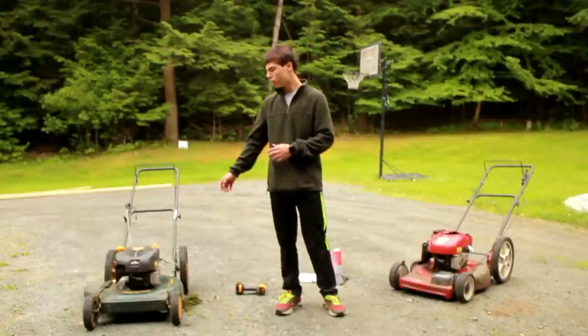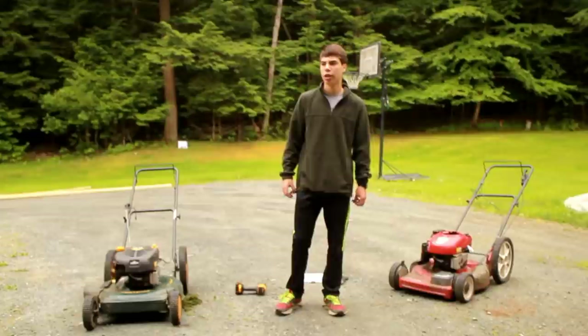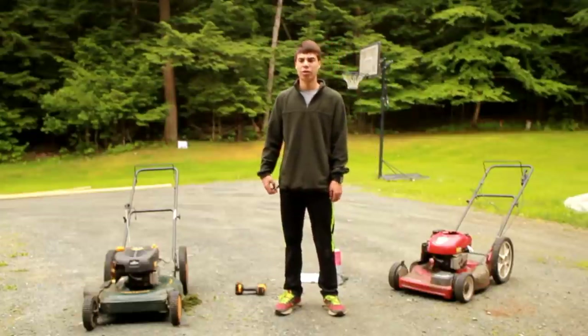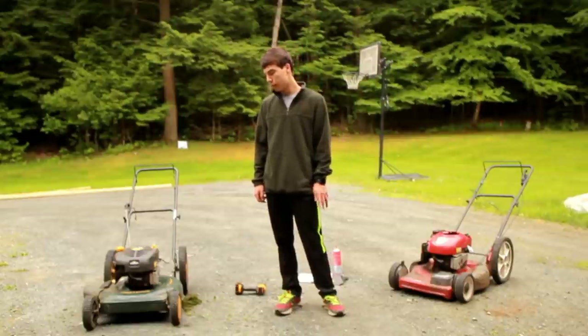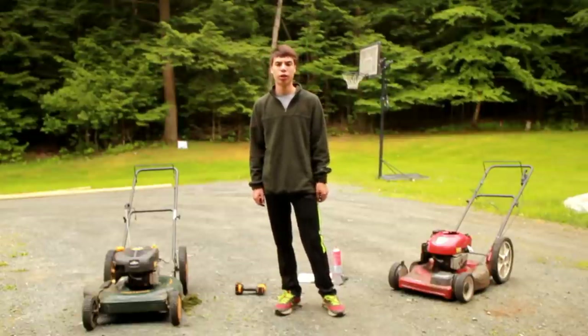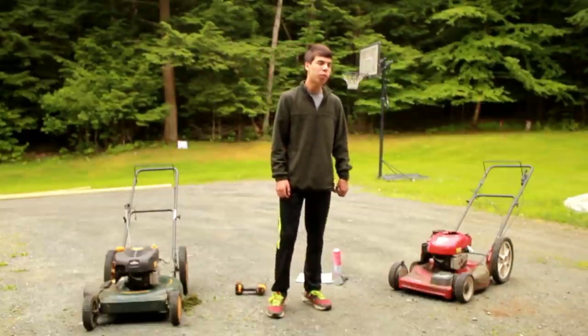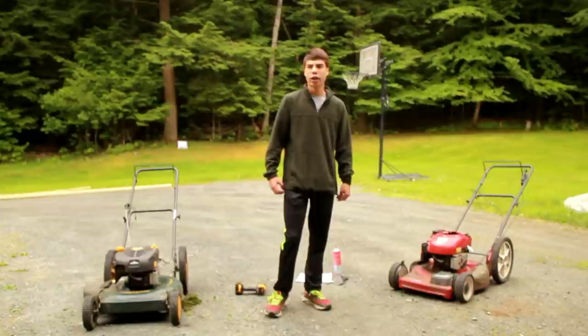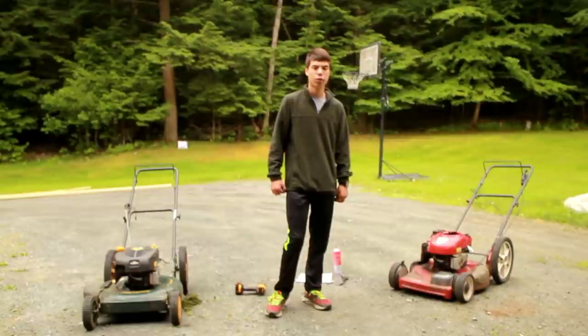When I got both of these lawn mowers, neither of them were running — the previous owners had given up because they couldn't get them running again. I hope I showed you guys a couple of neat fixes and a checklist to go through if you ever get a new lawn mower. It's a plus for me because I now have two more lawn mowers to mow people's lawns with, and I can't believe they were free because they were frankly easy fixes.